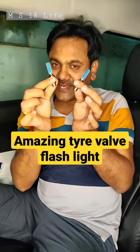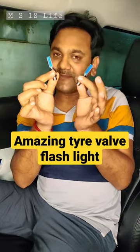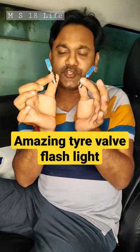Friends, this is a flash light. You can put it in the car, bike and cycle tire. And when it blinks and flashes, it looks very amazing.